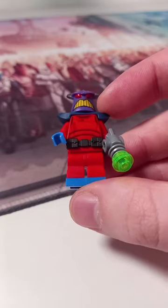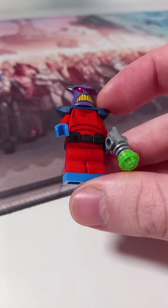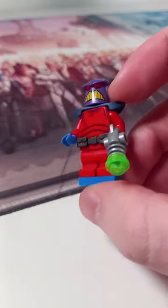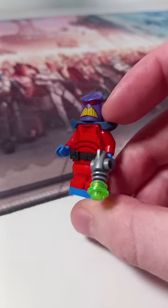I've used Bunny's legs from the new Animal Crossing sets to get that blue on the bottom, as we don't currently have blue and red molded legs. Same goes for the arms, so I've just used blue hands, and then we also have Man Ray's ray gun with that nice trans green stud on the end.